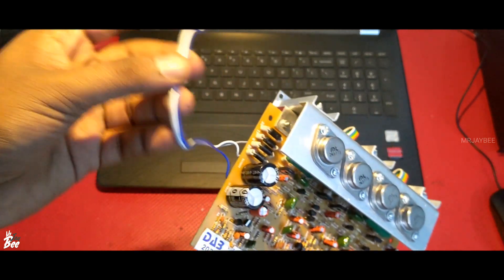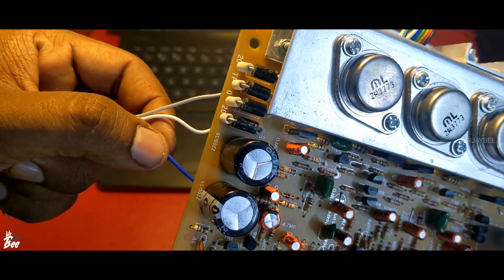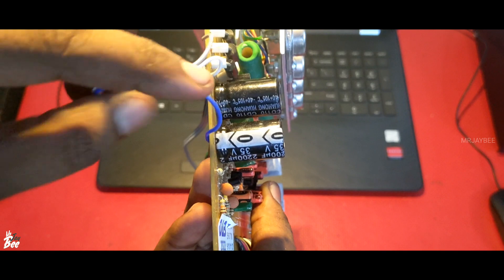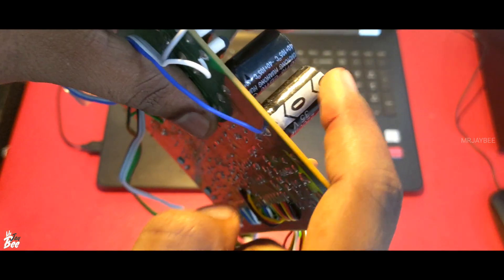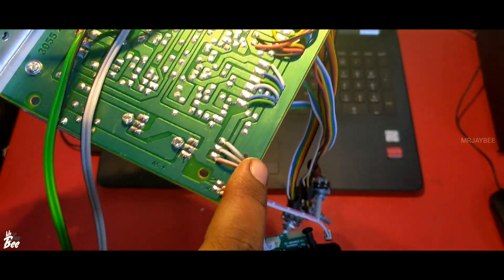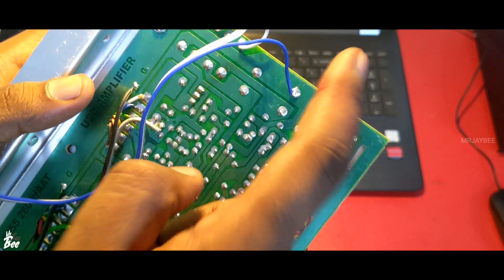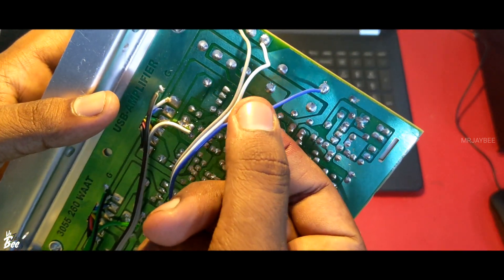Here is the power input — 12-0-12, or 18-0-18, or 24-0-24. The central leg is actually — no, wait — this is the negative, the blue one. The one which is connected to the negative terminal of the capacitor. You can track the line — it goes to the common negative. So you should connect the center tapping, the zero tapping of the transformer, to the blue wire.